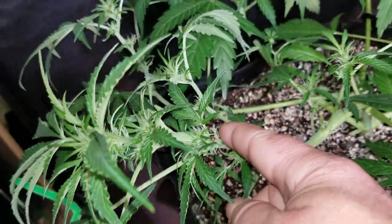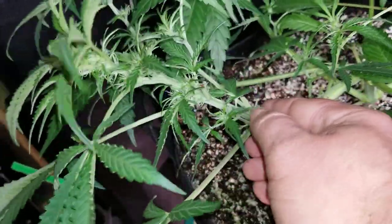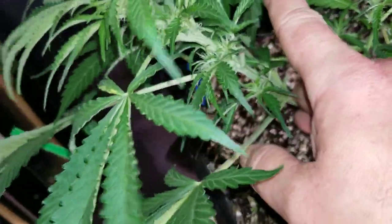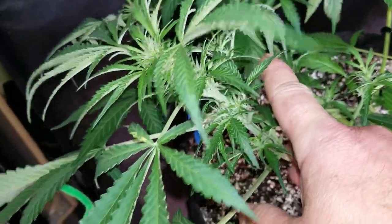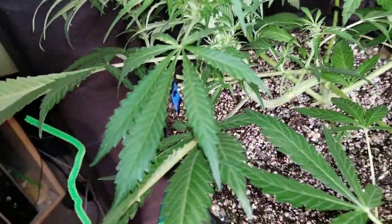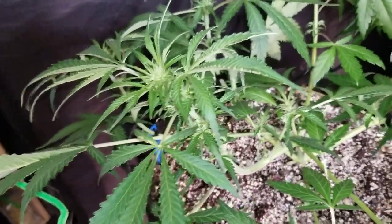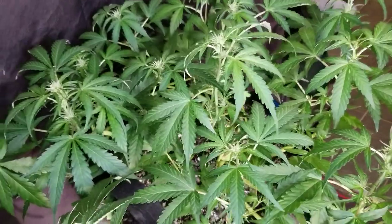I think I'm going to try to pull her down and then maybe some of these ones down here will get a little bit of height and get more light - maybe get a little bit of height and create their own mini colas off the main cola. Alright, so I think we'll do that and then we will work on the Northern Light Big Bud.